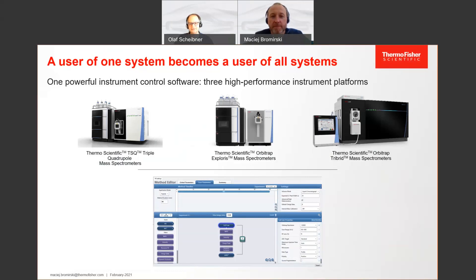In the same way, it will be easy to transfer methods because it's the same software. Once you have developed a certain methodology or application on one of these instruments, it's easy to scale it to a different one, whether as a backup or if you're going from research to routine — you will be able to change the method from one system to another very easily without big hassle.